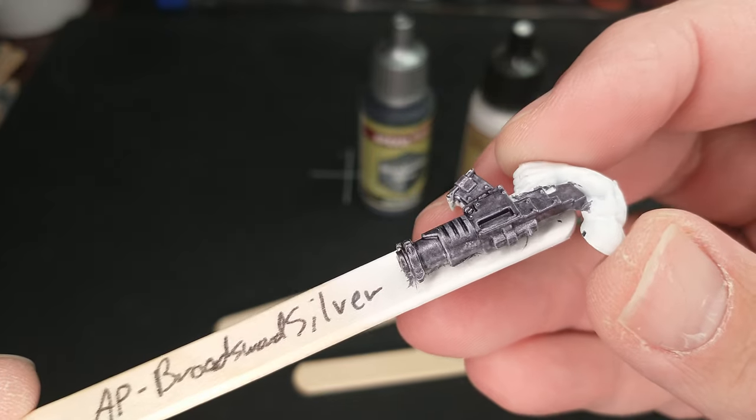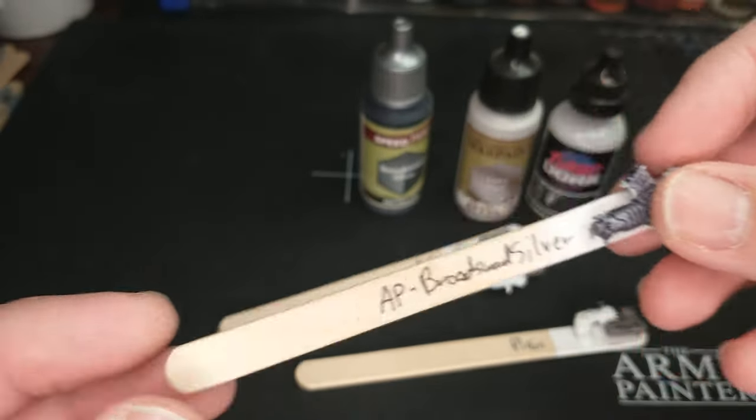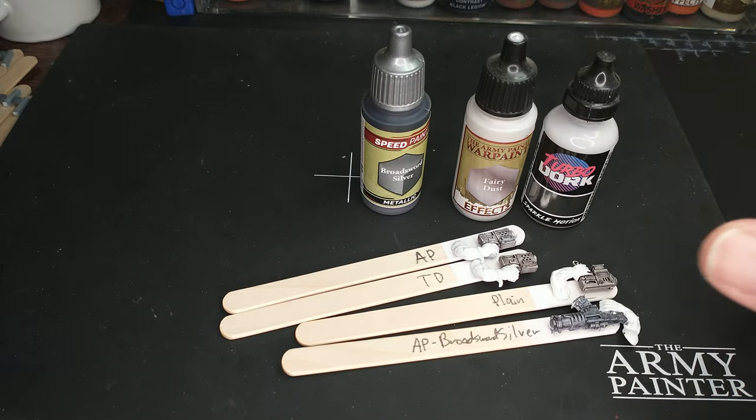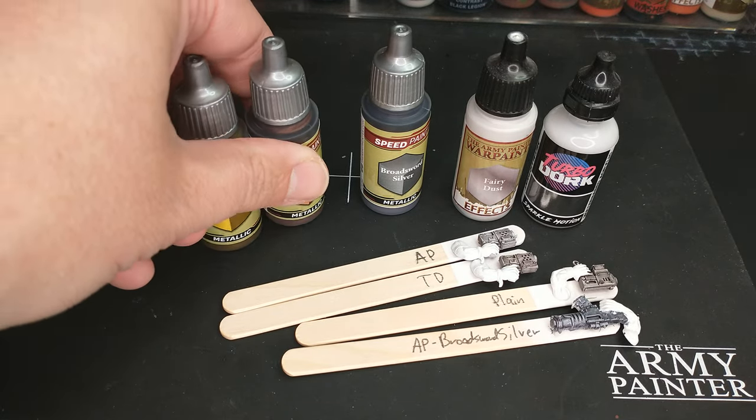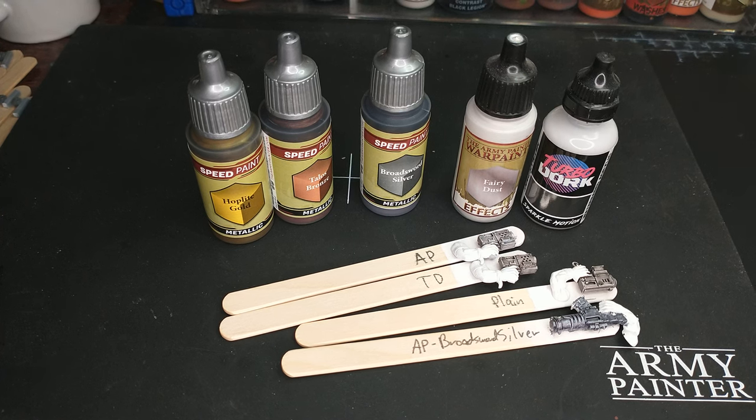This is such a neat, quick, slick, fast solution to getting that metallic effect. I am probably going to be using this a ton, and I'm looking forward to trying out the other two metallic Speedpaints that came in the mega set I just got. I'm going to do some more tests on these — let me know what you think. Thanks for watching. Take care. Let's get gaming.